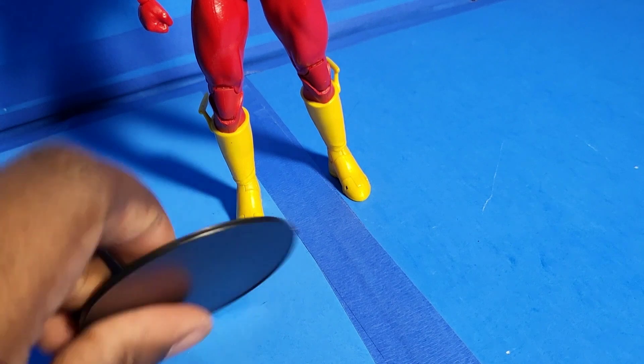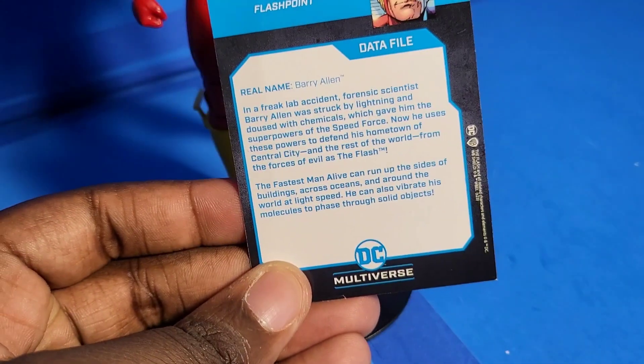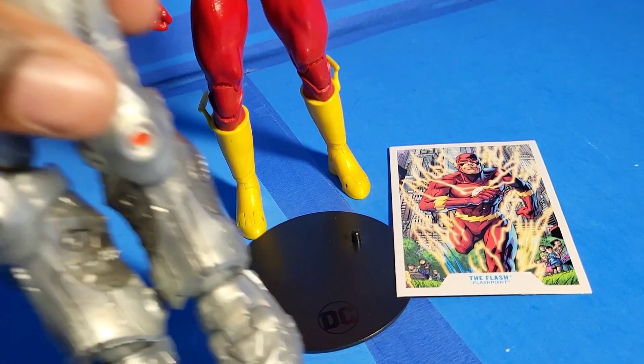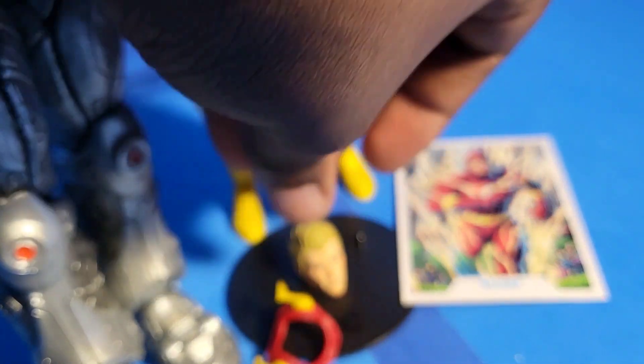For accessories, it comes with a black DC Multiverse stand, which every action figure comes with. He also comes with this card, which looks amazing — you can see his origin on the back there if you want to pause and read it. He also comes with the Build-A-Figure pieces of Cyborg, which I'll explain later. But he also comes with something pretty amazing.